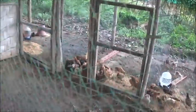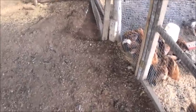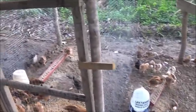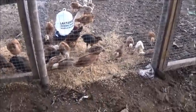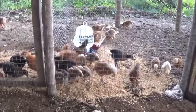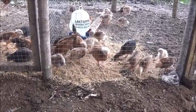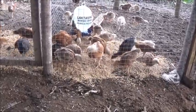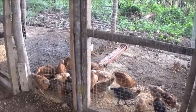Hopefully Nini won't get too upset with me, because she's going to be on one side of the fence and I'm going to be on the other. And for those of you who don't like watching chickens being chickens, you can skip ahead. Me, I like watching chickens being chickens.